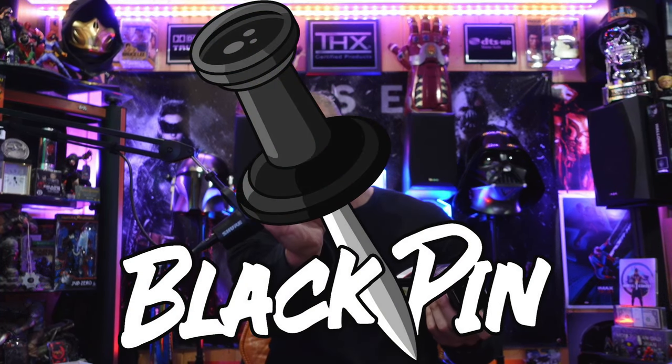Alright, let's open this up — you know what time it is: black pin! I will be using these on all my future live streams, so be sure to check me out when I game.